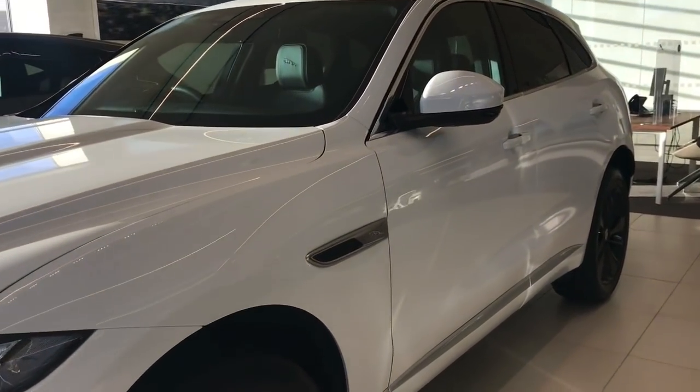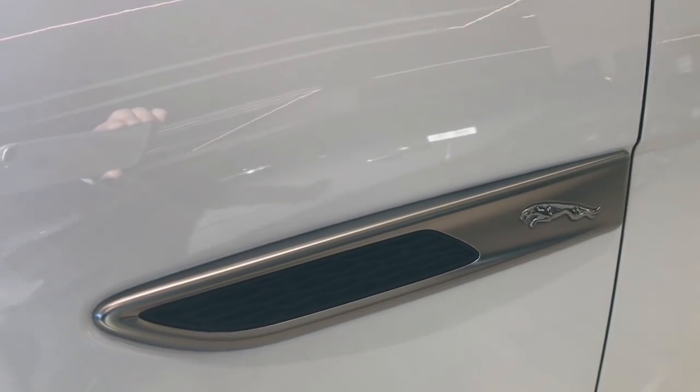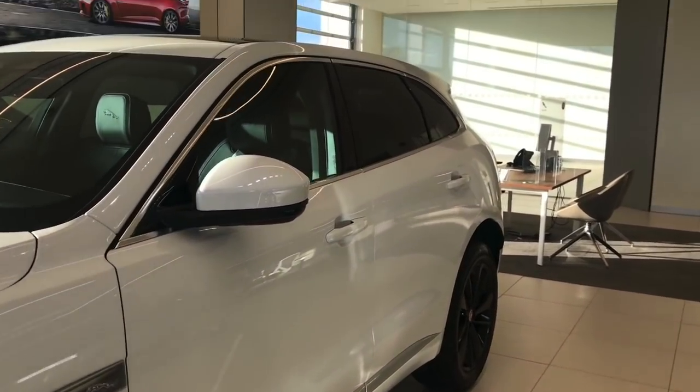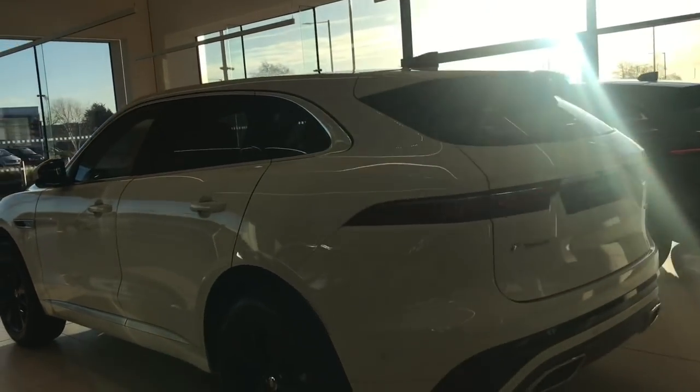The only other notable feature down the side of the car is the new wing vents, which now feature a mesh grille and the Jaguar Leaper. The side profile of the car is all very traditional Jaguar F-Pace that we've known since 2016 - same side profile.